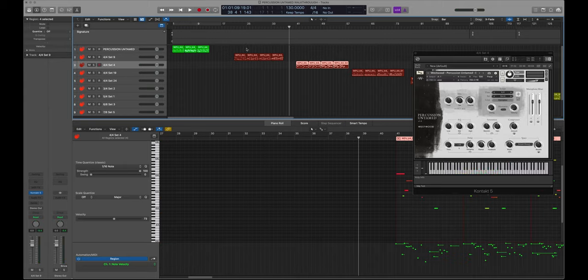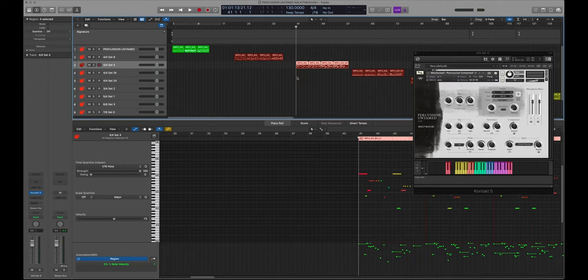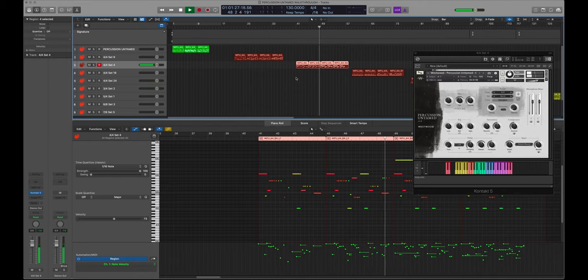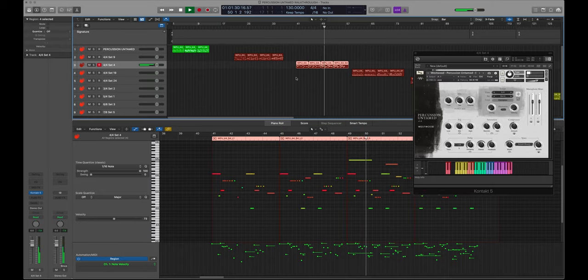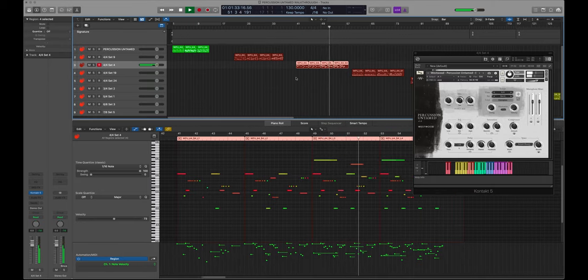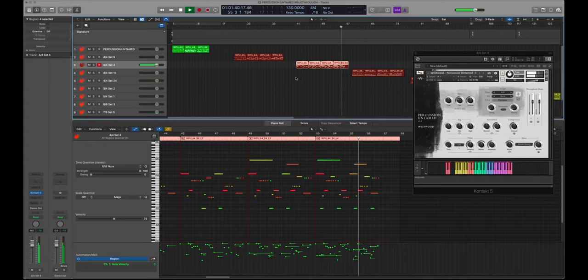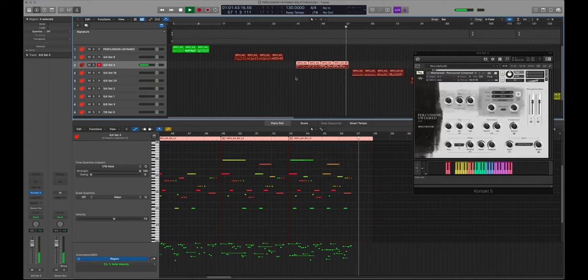Then this is 4/4 set 4. And you're hearing some of those scrubbing sound effects that I was wondering where they'd ever fit in a percussion instrument — but these percussionists and drummers have taken those sounds and worked them in really well.